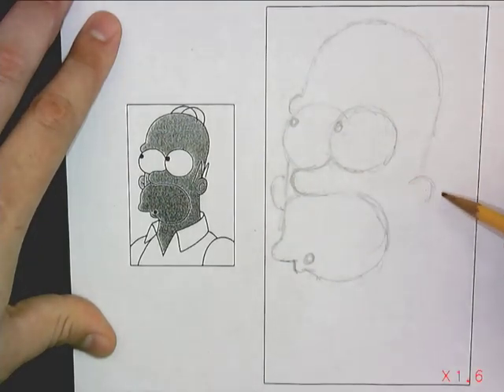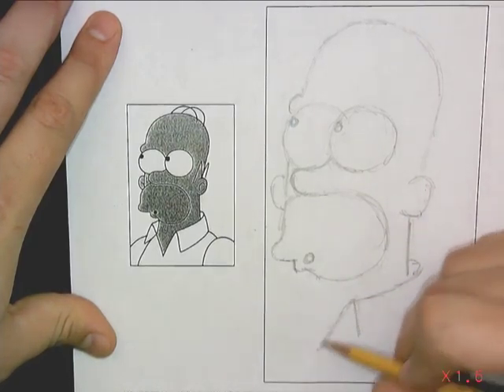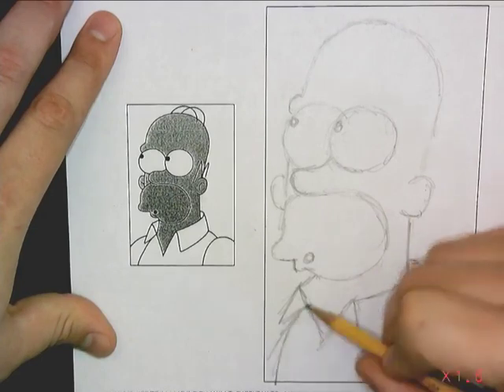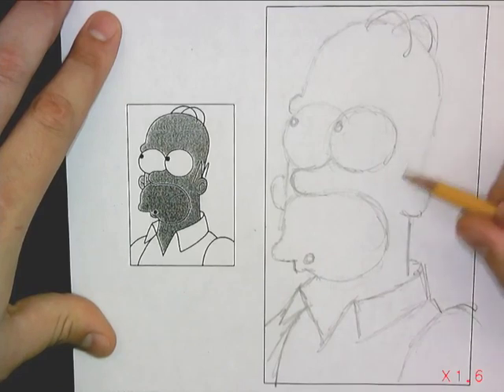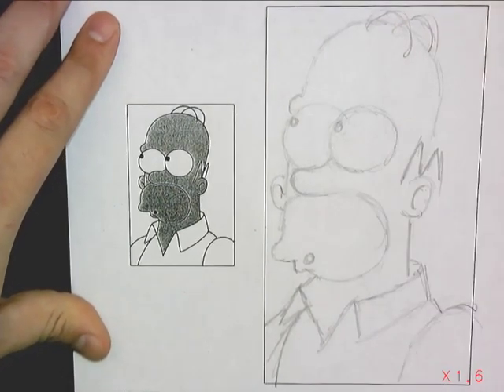I have sped this video up so that I am not wasting your time today. As soon as this bad boy is finished here with his chest and collar and shoulder, I'll add a little detail here for the hair. Not bad, not a bad Homer Simpson.